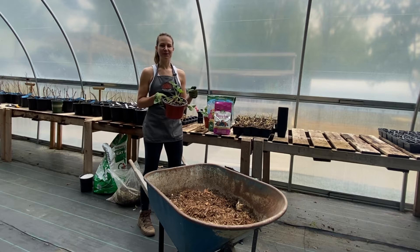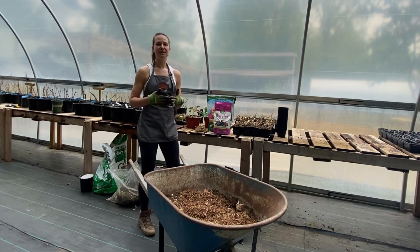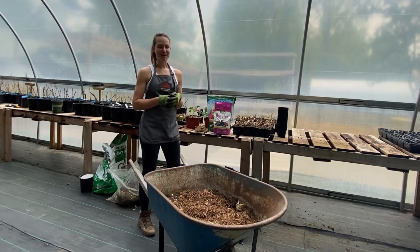You can absolutely grow strawberries in containers. The secret to growing big healthy strawberries in containers is making sure that you have nutrient-rich soil that is custom blended for your strawberry plants. Today I'm going to show you how we do that here in northern Michigan and what materials I'm using for our mix.